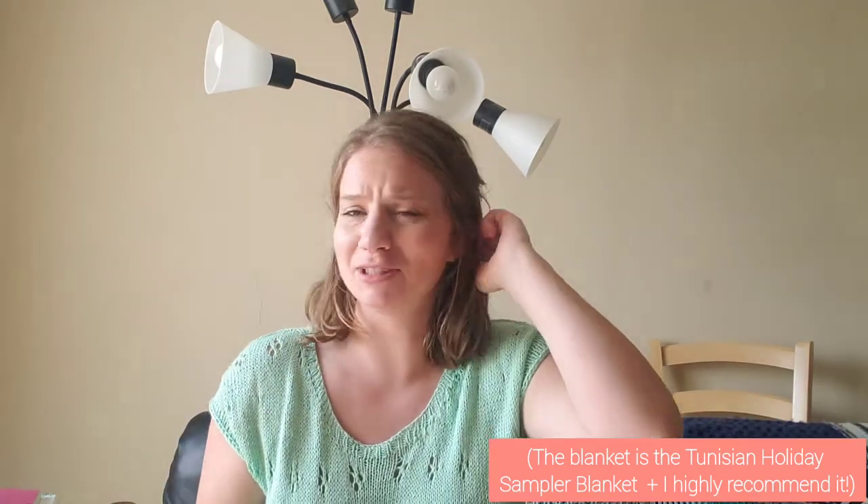Behind me my blanket and pillow are blue, but I'm actually really into reds and warm colors. Obviously what I'm wearing is green, but believe it or not, I really, really love warm colors.